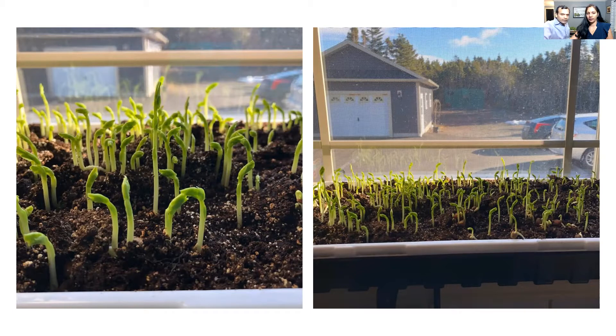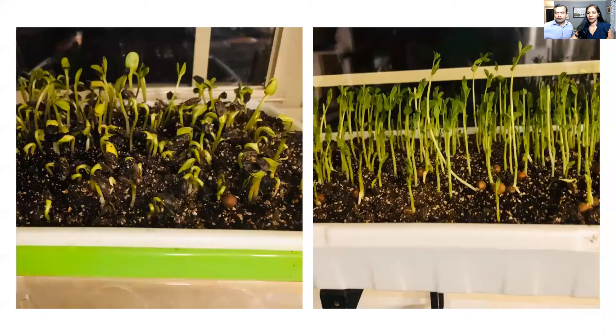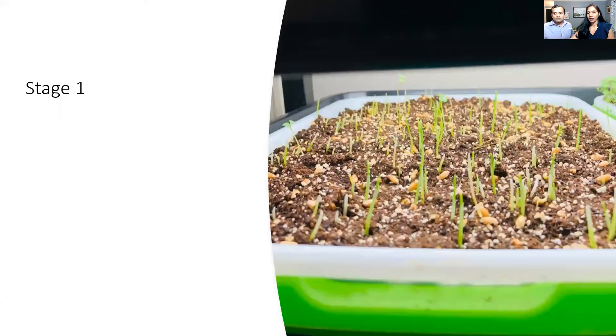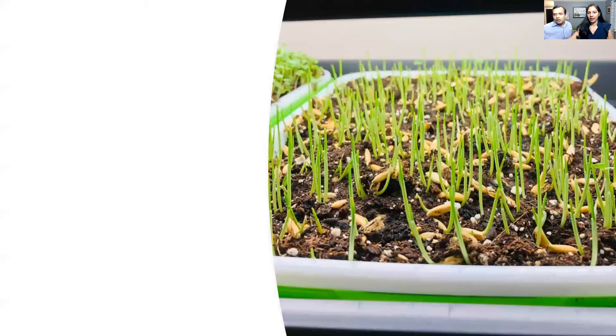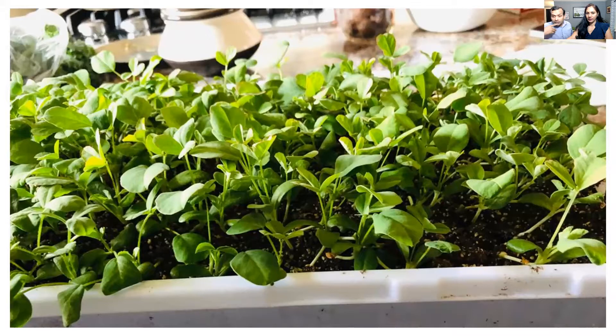We experimented growing these right next to the window — even without grow lights, in summertime you could try using just window light. After growing for some time you can see them increasing in size. We also tested barley and wheat. This is around five to six days old and you could start harvesting from day five or six. Here's the wheatgrass growing, and these are mustard greens at about five to six days.